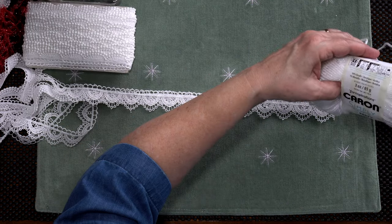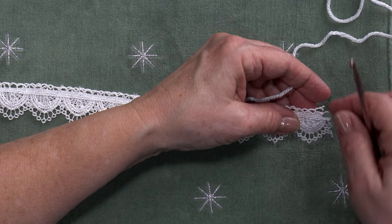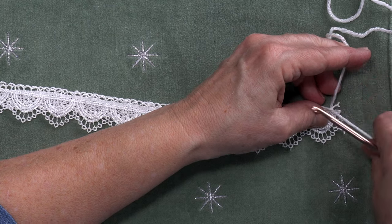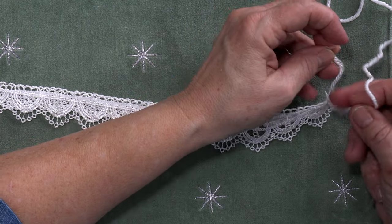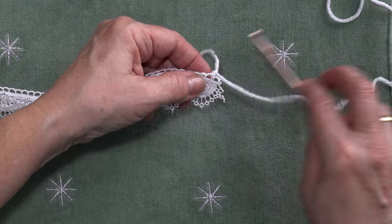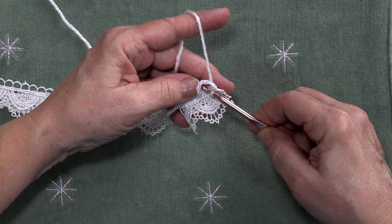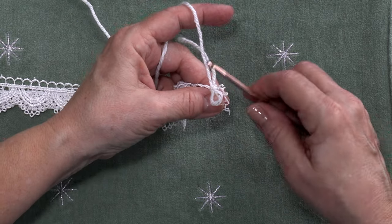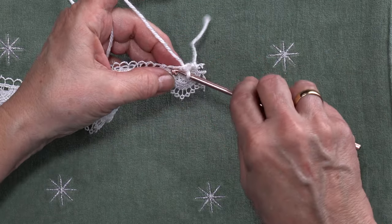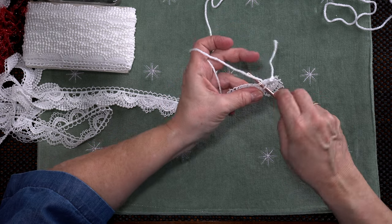I've got some white yarn here — this is just regular three-ounce yarn, white with a little bit of sparkle in it. I like that. I'm going to go to the nearest hole that's not cut and pull the yarn through and just make a quick little knot, and we've got them together. I'm not going to hide that knot — I'm just going to do a very simple slip stitch, going in and pulling the yarn through. Sometimes the holes will line right up, sometimes they won't, and I just work it out as I go. I want these two pieces to stay together so that I can get them laced up onto the candy cane.